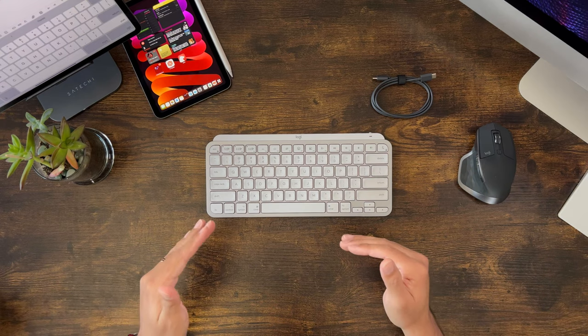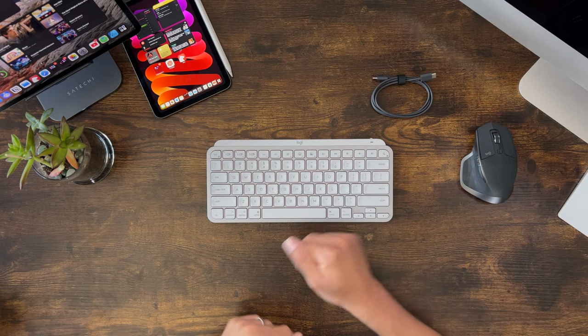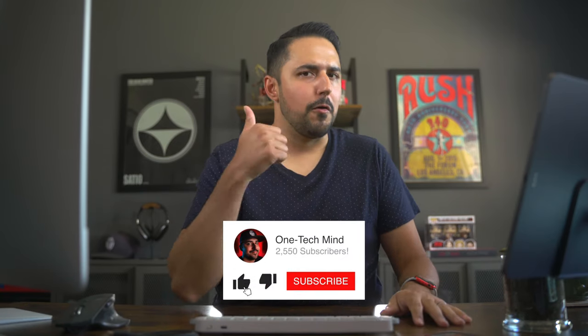But all things considered, this keyboard ended up being absolutely perfect for me, so I'm okay with handing over that $99. Let me know what you thought of this video down in the comments below, and what you think of this keyboard. If you're going to pick up the MX Keys Mini, I'll put a link in the description. I'm also planning another iPad Mini and iPad video — I'm trying to build my ultimate mobile setup, including this Satechi stand here. So let me know if you'd like to hear more about that. If you liked this video, make sure you give it a thumbs up, subscribe to help build the most obsessed community in tech, and ring the bell so you don't miss anything else. Until next time, thanks for listening to my One Tech Mind.